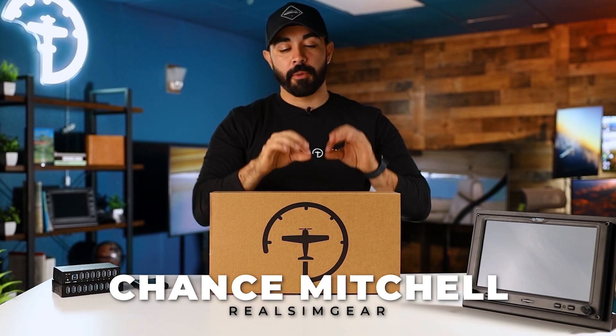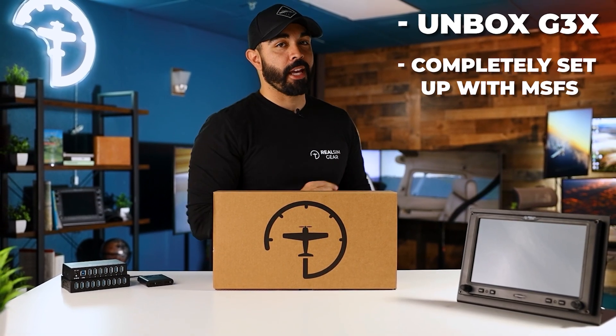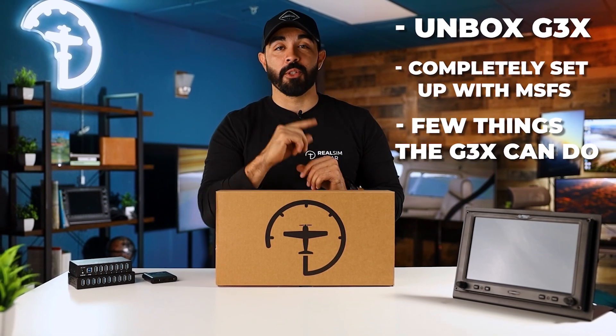What's up everyone, Chance here with Real Sim Gear. In this video I'm going to show you what's in the box when you order the G3X, then we're going to take it over to the computer, show you how to set it up, and then I'll demonstrate a few things that you can do once you've got it all set up.